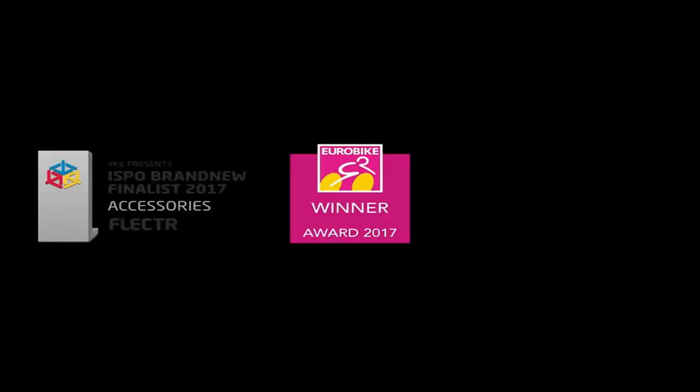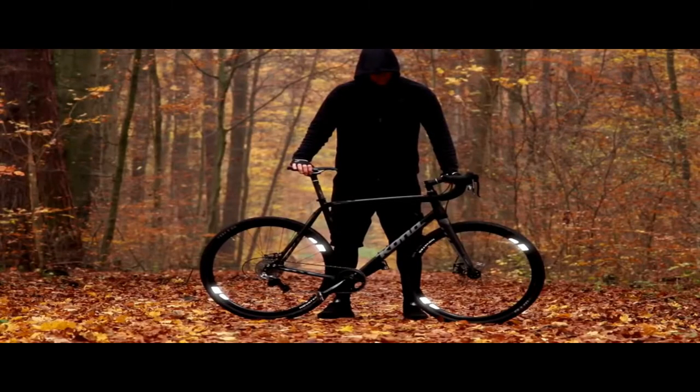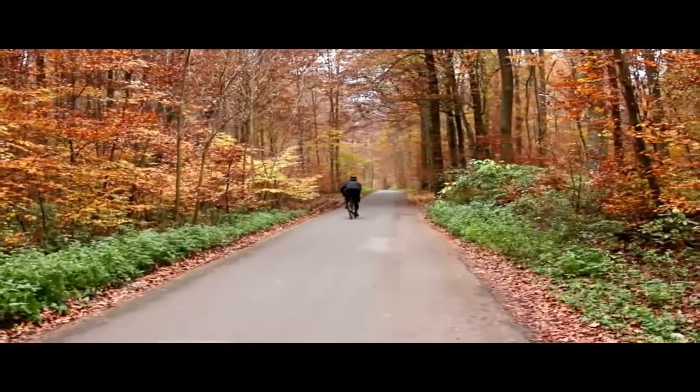After the award-winning Flector Zero campaign, we're back with the ultimate wheel reflector, Flector 360. No air drag, no weight, no dynamic imbalance.